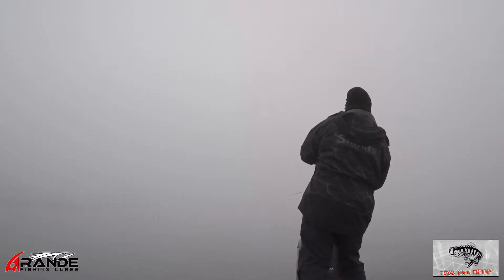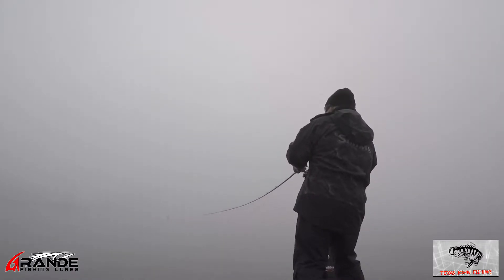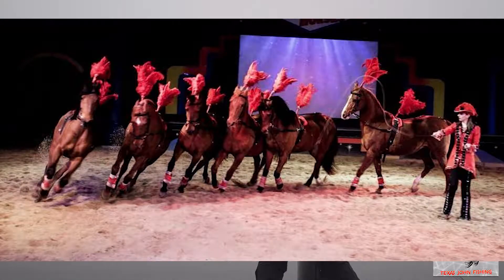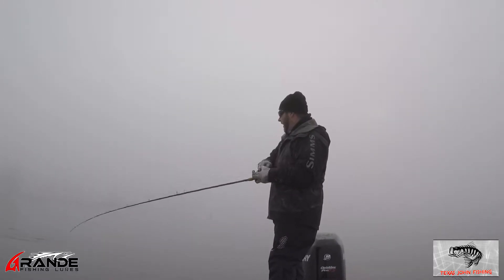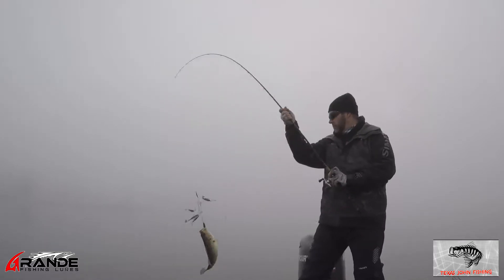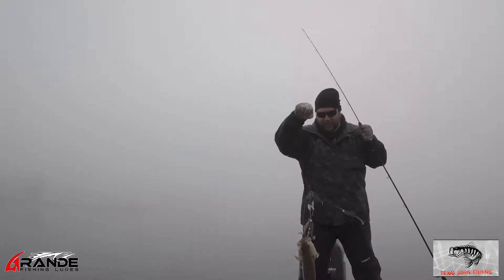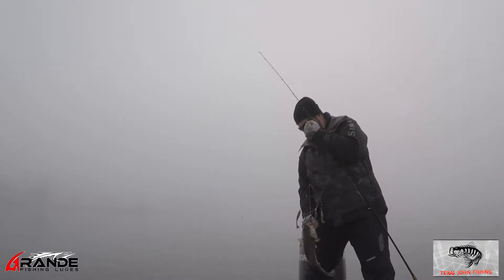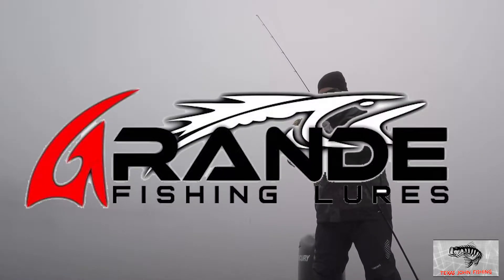Nice! Get it, John. You need the net? I don't know yet, because it's underneath the abbey. I'm way out there, dude. That's a good fish. Whoa! No, you don't need the net for that — it's just a good fish. It's three pounds. First fish of the year, dude! First fish of 2020, baby! I told you they're here. That's on the kickback shad, man. That's that Grande bass.